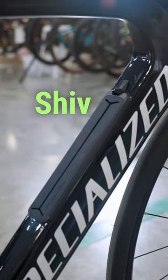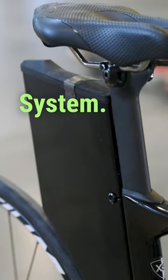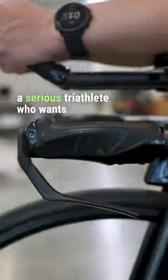Of course, in true Shiv fashion, it's designed with integrated hydration and storage with the fuel cell system. This bike here is built with Ultegra Di2, rotor cranks, aero chainrings, and complete with a power meter. And this bike is for a serious triathlete who wants to shave seconds or minutes off their Ironman time.